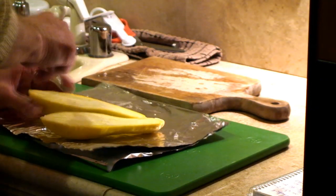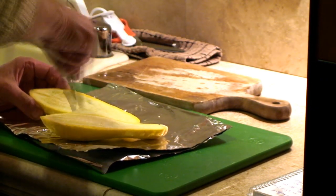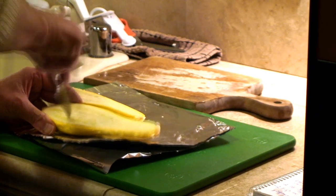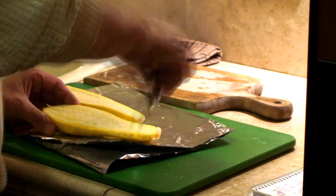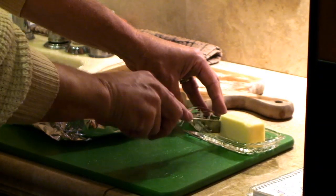Fillet those squash right in two and lay them open. I like to put some diagonal slits into the meat on the squash to be able to put my butter on top where it'll soak down into it. I'm going to sprinkle it with some Parmesan cheese, make a similar tray out of aluminum foil, and cook it along with the goose.